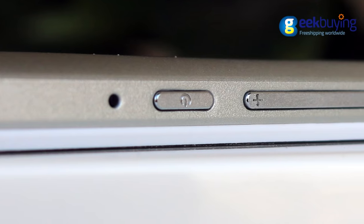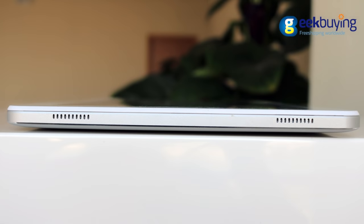On the top there are a microphone, power button, and volume keys. On the right side the Cubemix Plus has two speakers.